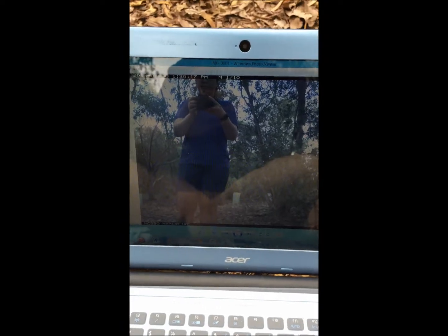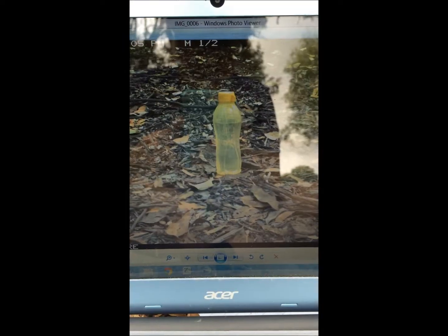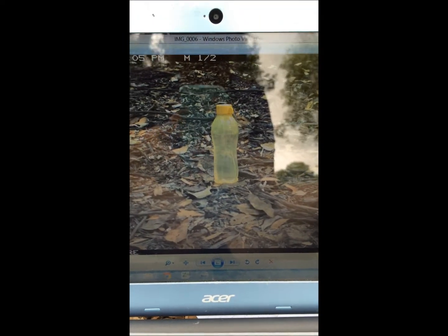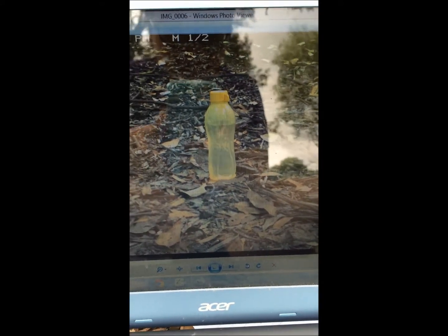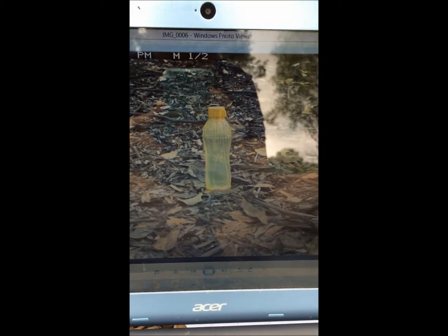And these are the pictures taken before it was adjusted. So this is the picture that we've got from the camera. And this bottle will be the bait station for the Echidna. This is one of the best pictures that we've got from the camera.